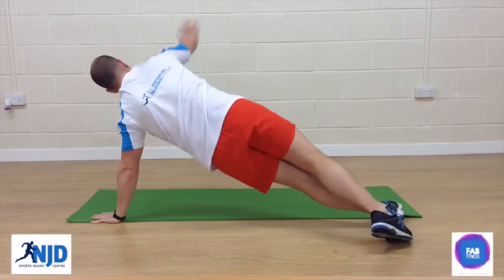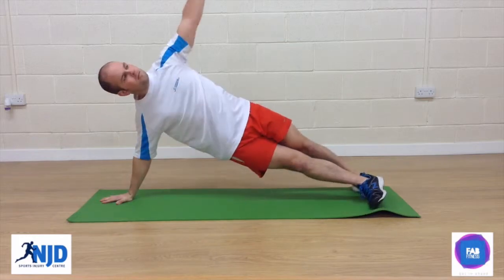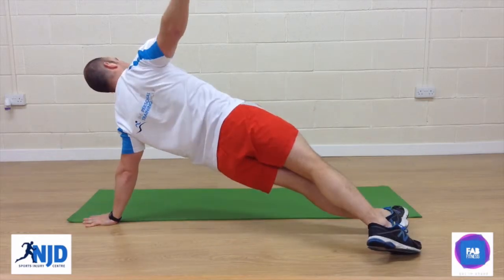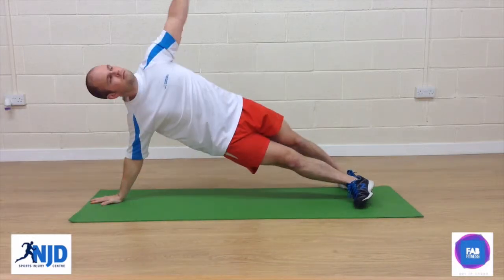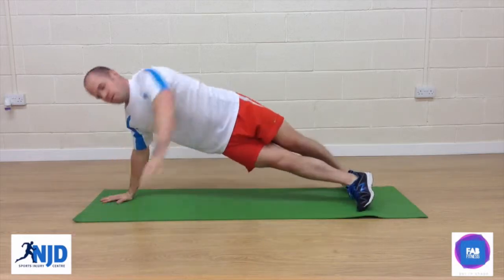First, find the side plank position. You'll see that the elbow is actually straight here rather than bent, and have that directly underneath the shoulder joint. Have the leg closest to the floor just in front of the other, and then move onto the other hand, maintaining a neutral spine, so no bums in the air or hips sagging towards the floor. You could also even add a push-up here.